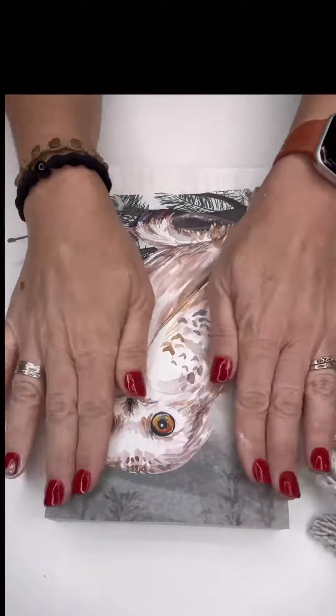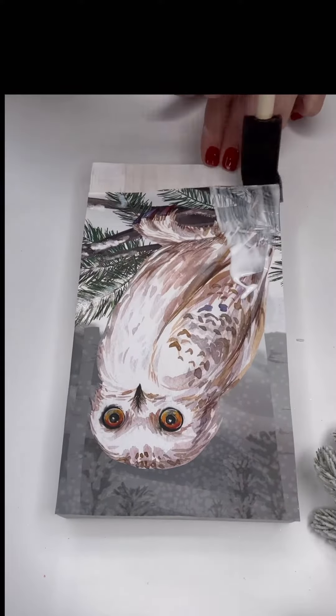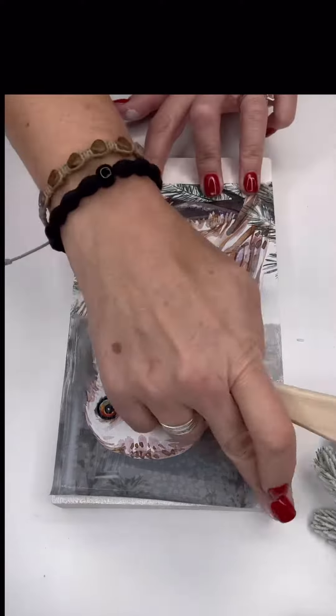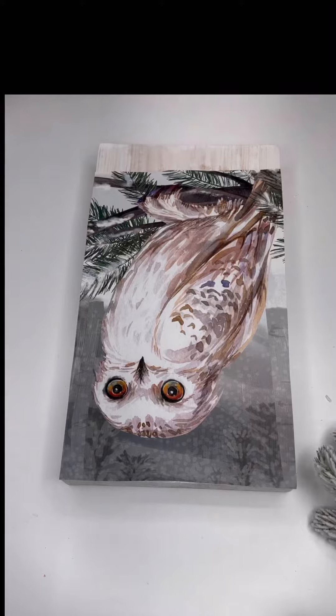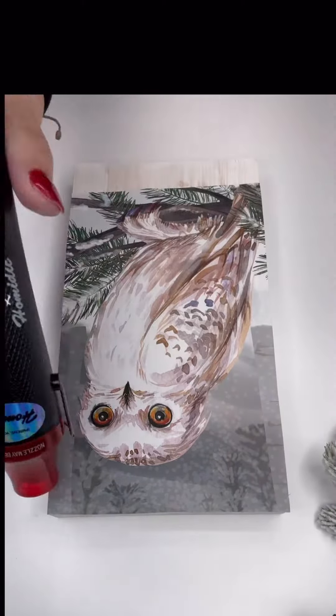I then added a layer of Mod Podge to the front. You'll notice that I did not put it on the back of the paper. I did press down the front and I did add some to the front and to the edges of the paper, making sure that everything stayed secure.